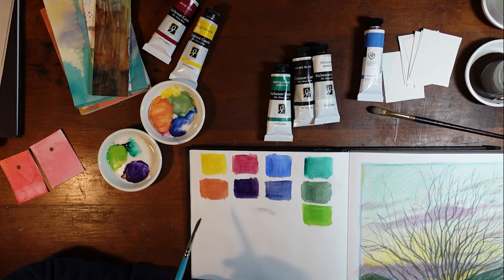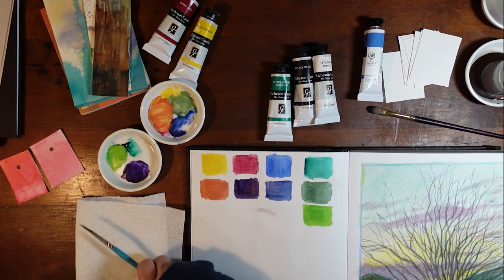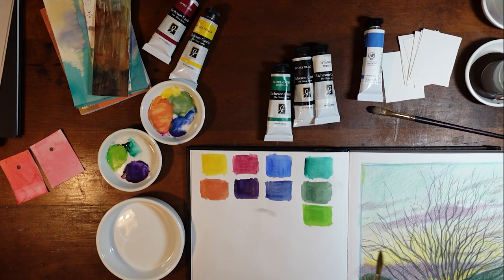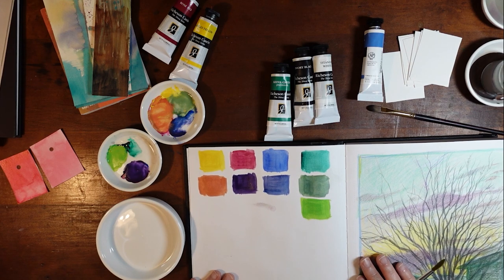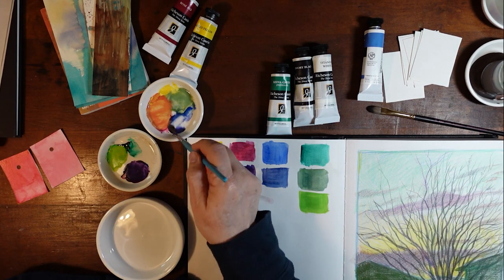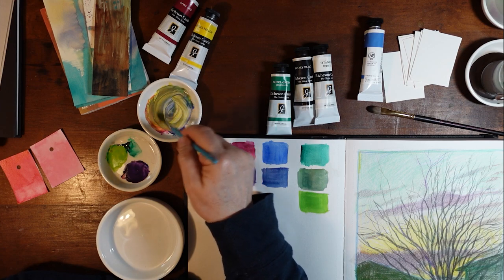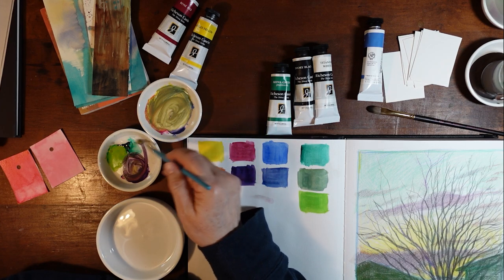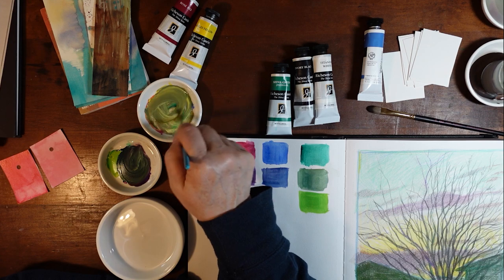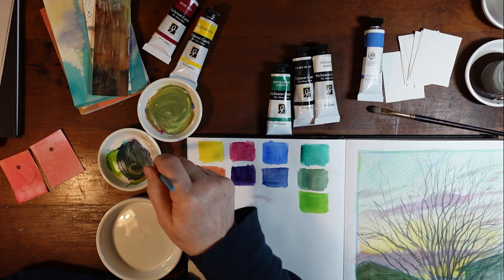It doesn't come with a brown — you'd have to mix a brown, or mix a pink if you wanted a pink. So often, when you start mixing all the primaries together, or all the colors really, that's when things start becoming brown or black, depending on what you have.